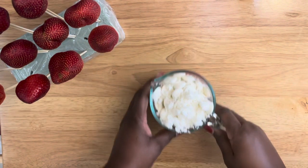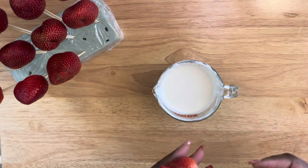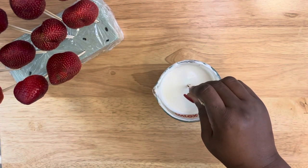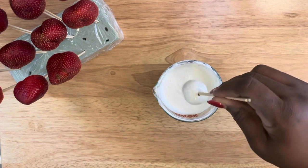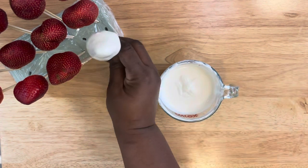I'm using candy melts — this is a candy coating — and we're going to melt for 30 seconds. I did two intervals and you want to make sure it's nice and smooth, then dip and place onto a styrofoam, as you see here.